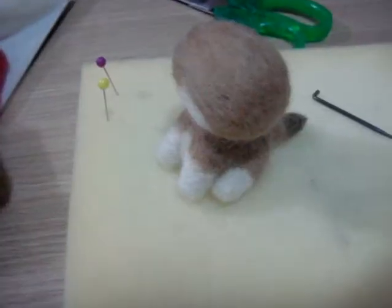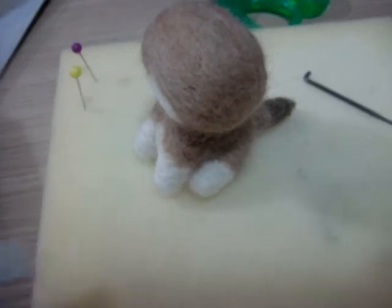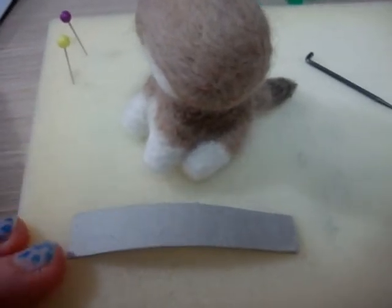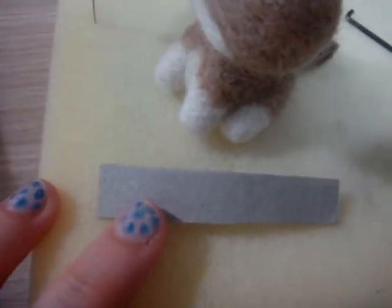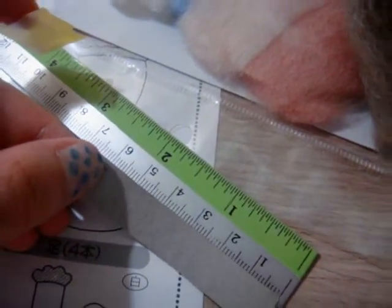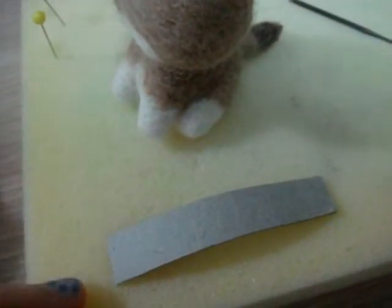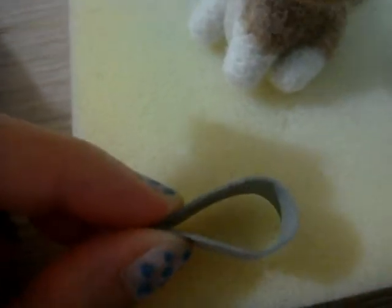Now, when you have the body, head, and tail done, you need to cut out a piece of cardboard which measures 6cm by 1cm. You need to stick the pieces together into this shape, and this will be the shape of the ear.